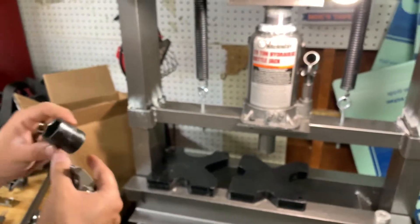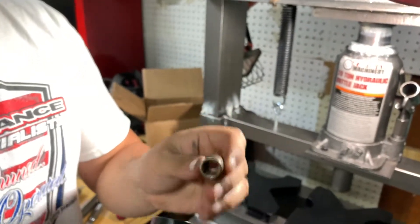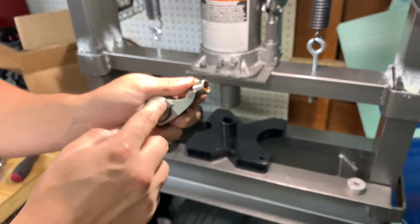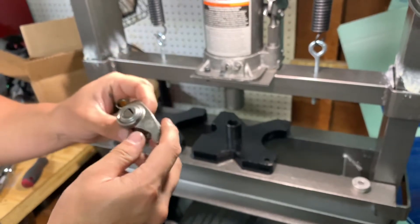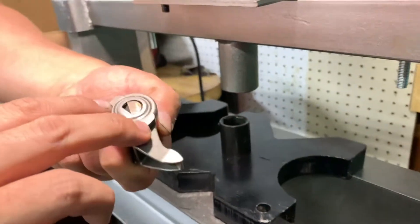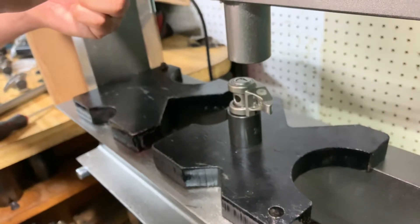We have a press here that we're going to use to take this apart. It's not really necessary to have a press but it does make things easier. We've got a 24 millimeter socket and then we're using a small socket that'll fit inside the crevice to press down on the bearing cage. The lower socket needs to be big enough for this portion to fall right out. We'll set this in the press with the rocker arm resting on that landing to keep it flat.